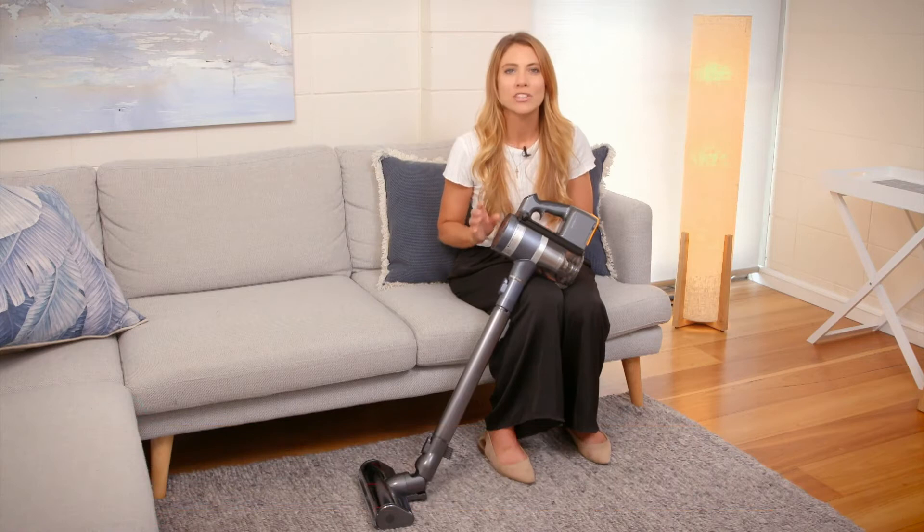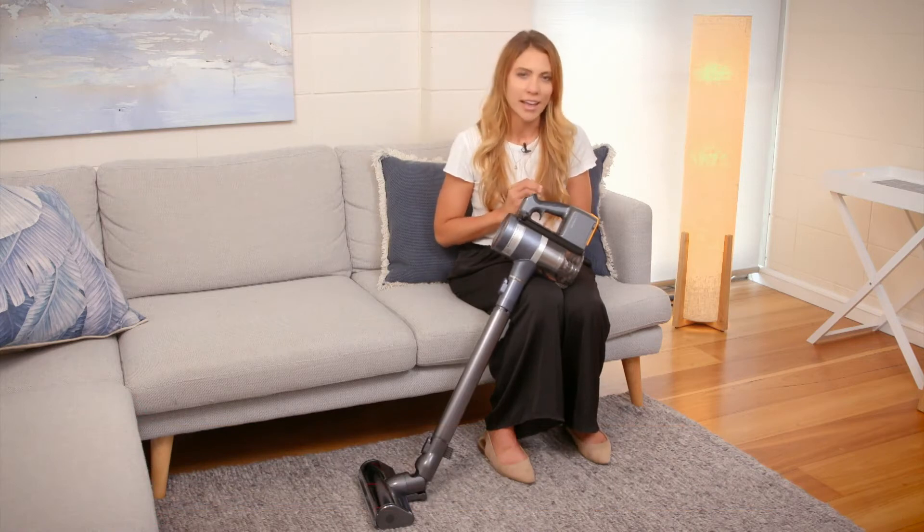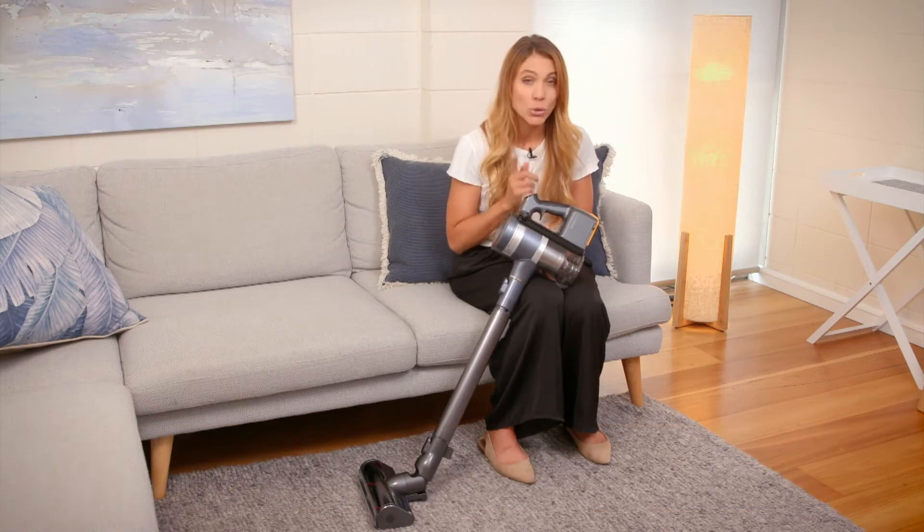LG's CordZero vacuums make light work of housework. LG CordZero vacuums are jam-packed full of features all aimed at making housework easier, so you can spend more time on the things you enjoy.